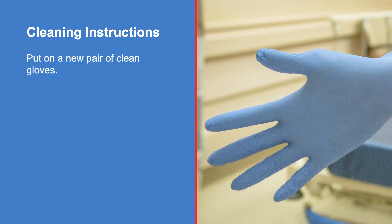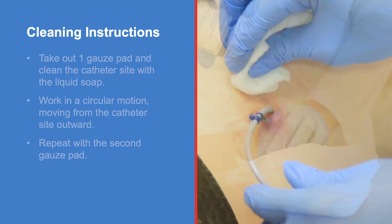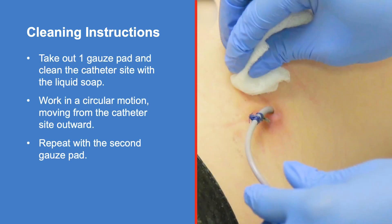Put on a new pair of clean gloves. Open the 4x4 inch gauze packages. Pour the liquid soap over the two pads in one of the packages. Next, pour warm tap water over two pads in the other package. Take out one gauze pad and clean the catheter site with the liquid soap, working in a circular motion moving from the catheter site outward. Repeat with the second gauze pad.